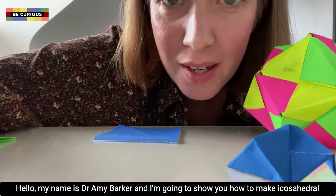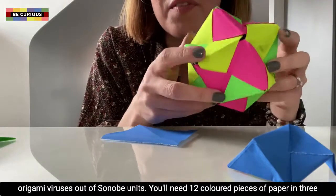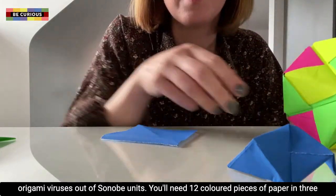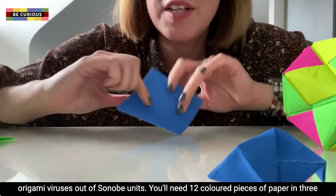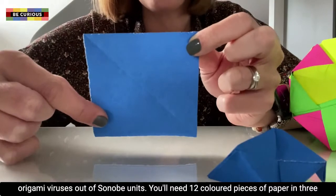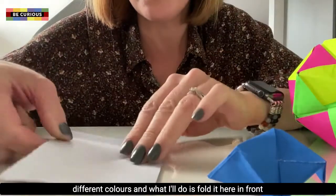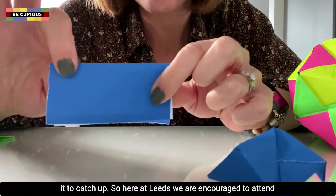Hello, my name is Dr. Amy Barker and I'm going to show you how to make icosahedral origami viruses out of Cenobi units. You'll need 12 coloured pieces of paper in three different colours, and what I'll do is fold it here in front of you. If you need to pause the video at any time, just pause it to catch up.